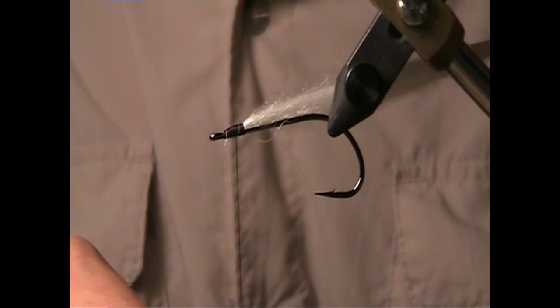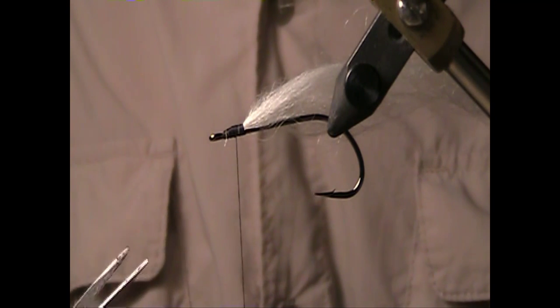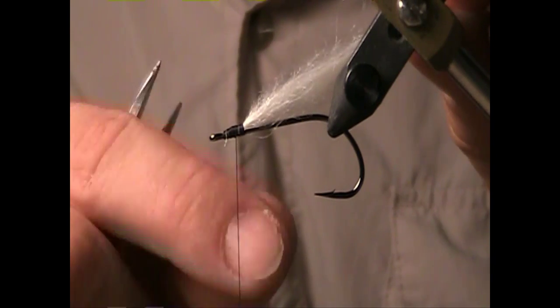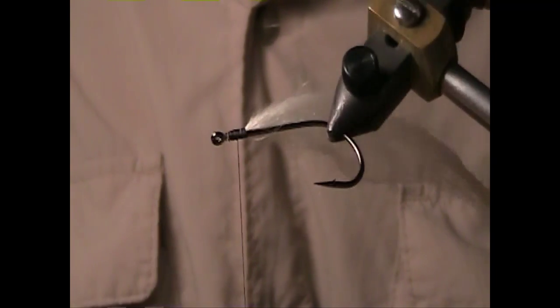We're going to be putting on some extra small lead eyes, and sometimes there is not quite enough weight to counterbalance the hook point to flip this upside down.